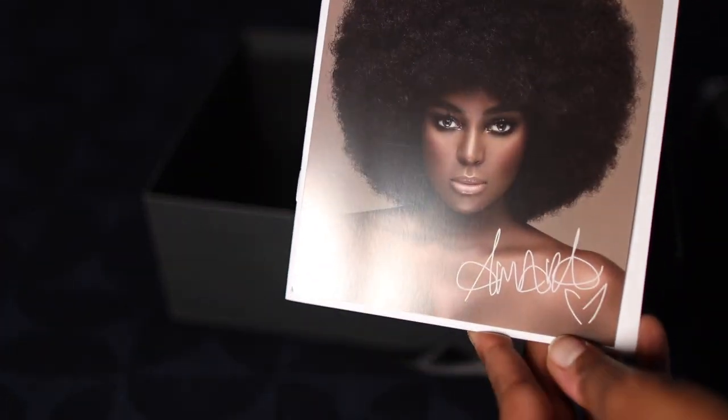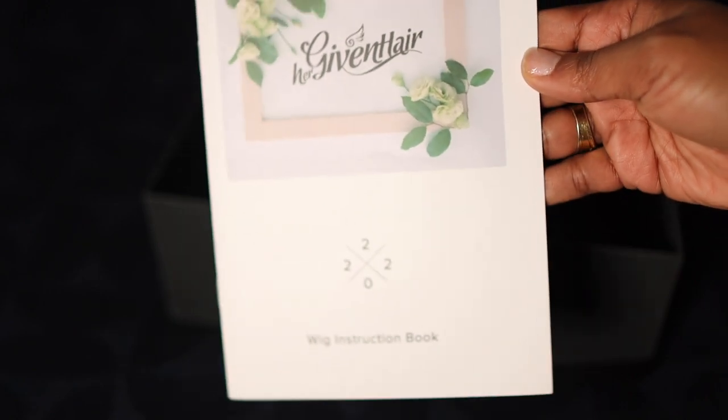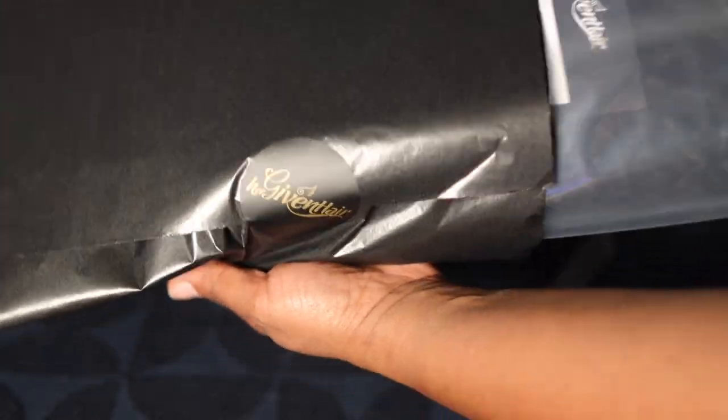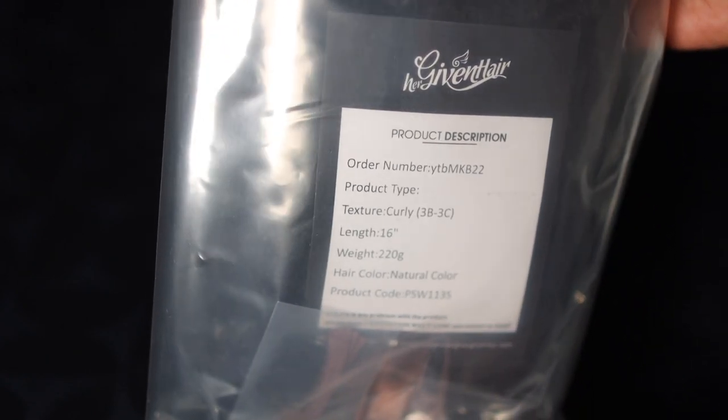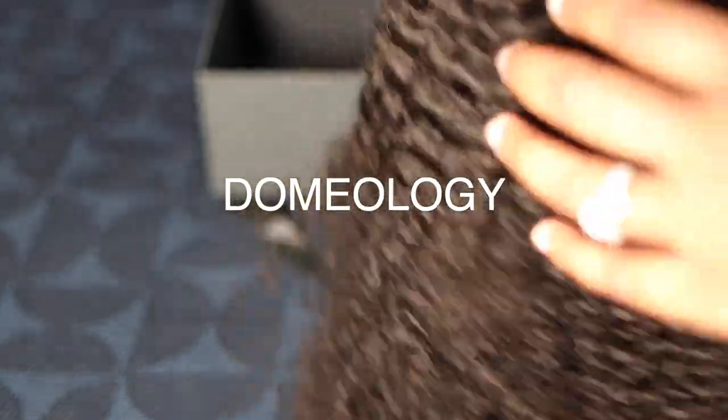This wig is called the Pop Up Your Curls Unit. Y'all, this should be really, really cute. It's a curly 16-inch wig. My cap size is small, but you already know what time it is — that's my domology. You gotta take your measurements so you can find out your domology.